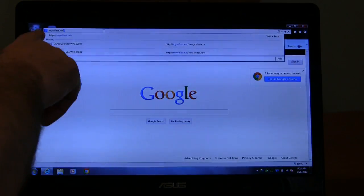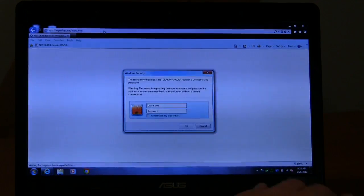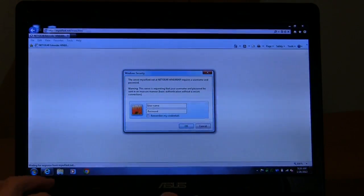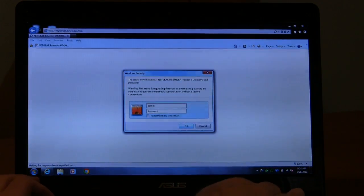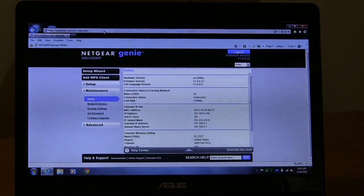Now if you've already set this up to work as a Wi-Fi booster — in other words it's already connected to your network using WPS — and for some reason that isn't working or you need to change the password, you'll connect to this network. For example, if your router was called Sam's Wi-Fi, this would have created a network called Sam's Wi-Fi_ext. Make sure you're on that network, open a browser, type mywifiext.net in the address bar, and log in with username admin and password. This should be the screen you're seeing.